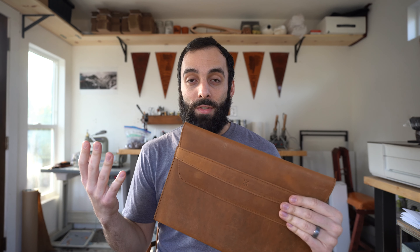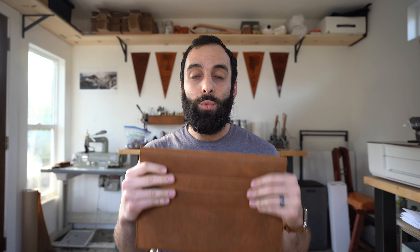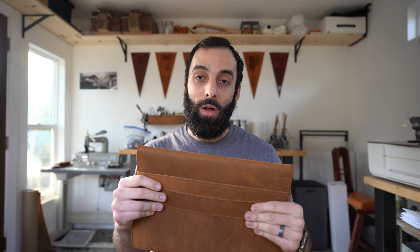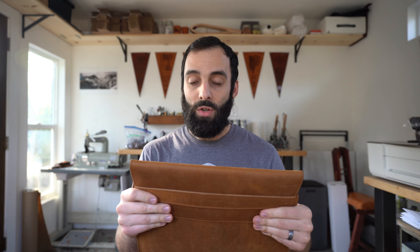I wanted to show you guys the construction of it. We're huge fans of simple designs and we definitely adhere to the less-is-more mentality. I don't like buttons, snaps, zippers, any of that kind of stuff, especially on a case because I don't want it to get scratched or broken. We also made this so that hopefully going forward it will still fit multiple generations of Macs, because they usually just get thinner and smaller — so you can use this even if you change Macs later on.